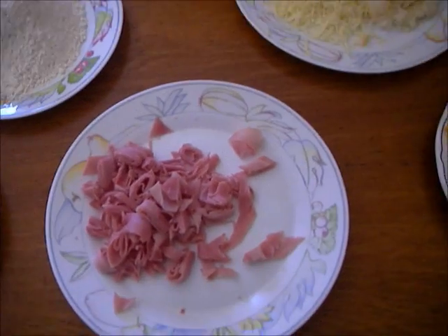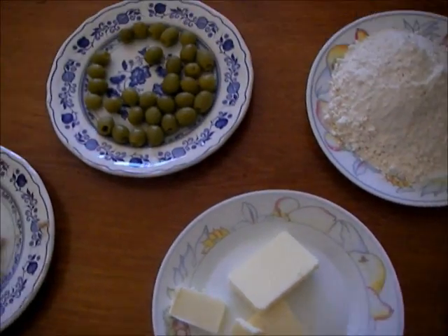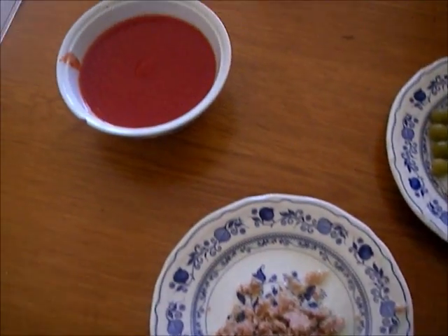Three kinds of cheese, some jam, some flour, 75 grams of butter, some honey, some tuna, some tomato.